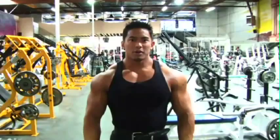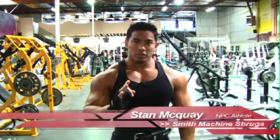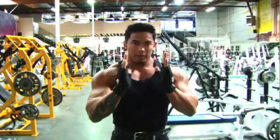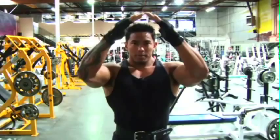Here we are at our first exercise, and my first movement is Smith Machine Shrugs. We're going on the traps right here. I think traps are very important because they give you that illusion of actually being bigger than you really are. If you're looking at yourself in the mirror from one dimension, you want to have that V-taper. Traps help cap that off, and help narrow that off at the top. So one of my first movements is Smith Machine Shrugs.